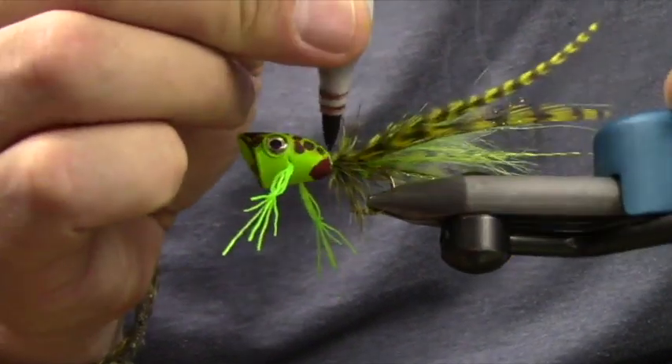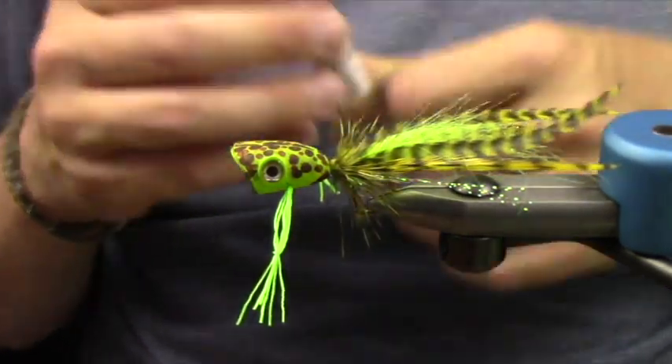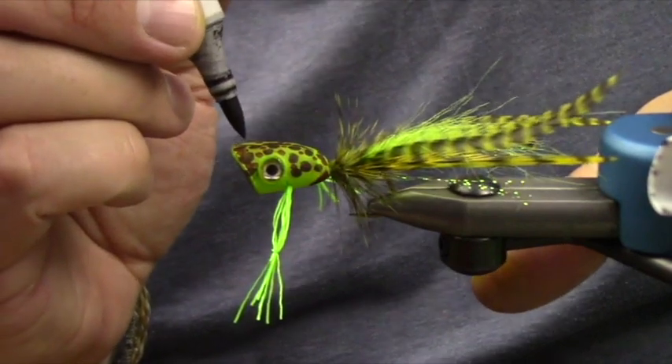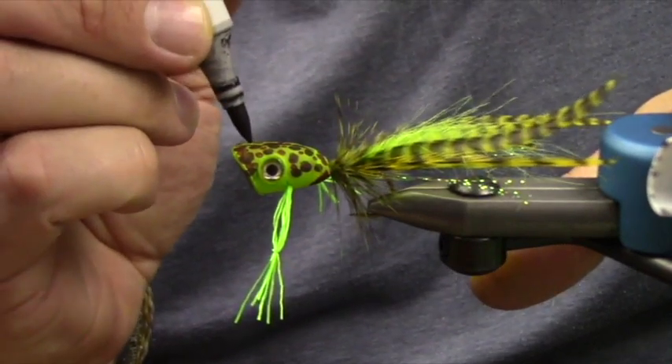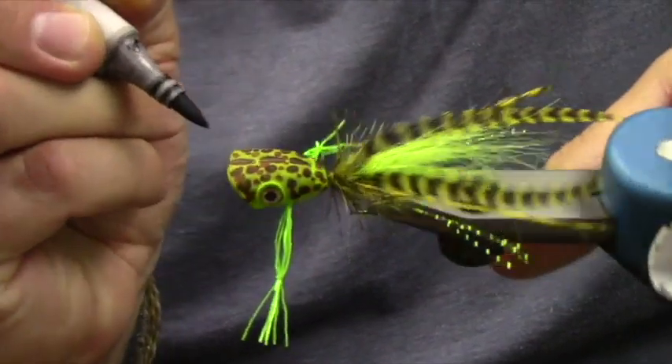The crafty needle is super helpful for pulling legs through. Sometimes you'll get done with the fly and you'll be pulling through your legs and you'll just smush it right into the hook — that can throw off your trajectory. Nobody wants their trajectory to be thrown off.